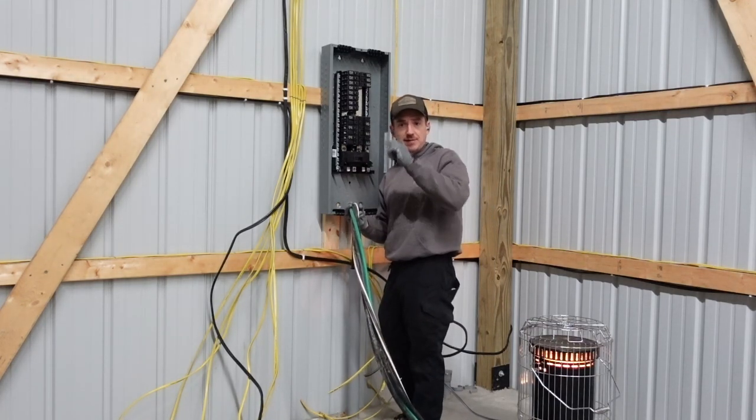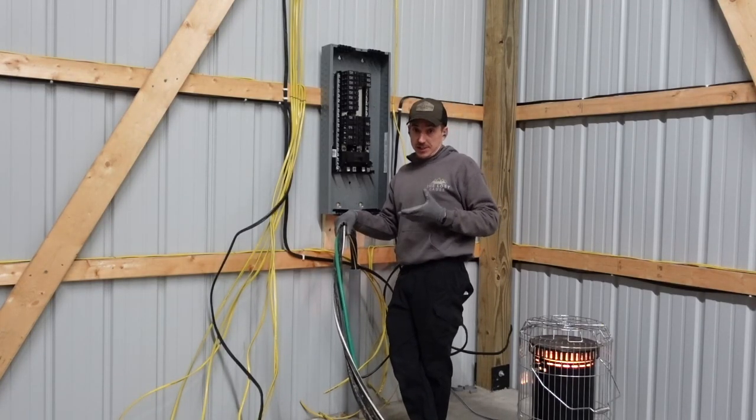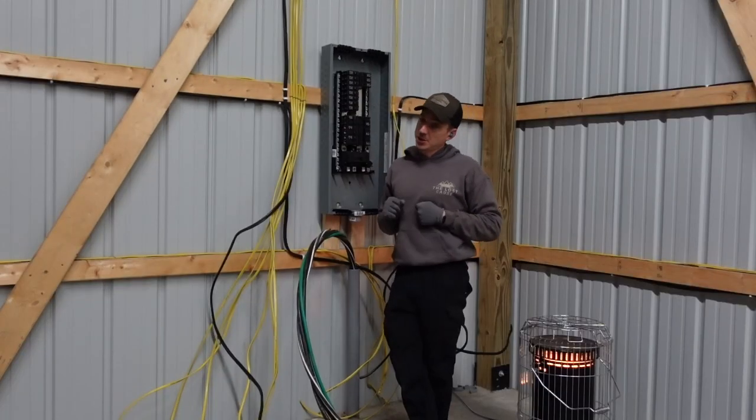As it turns out I'm going to have them check over everything we did in here as well, because in case you didn't know, I'm not actually a professional — I know that probably wasn't evident with my highly skilled electrical work.